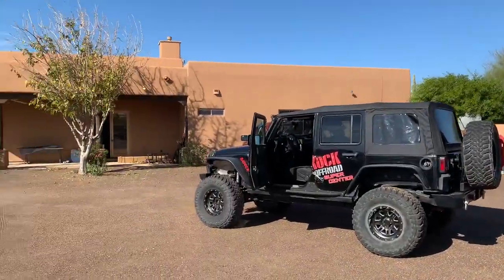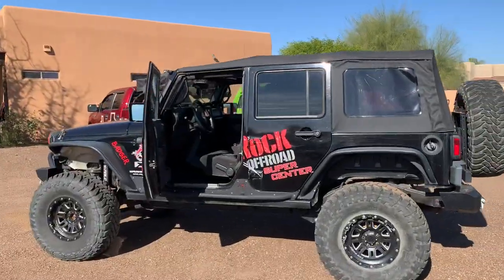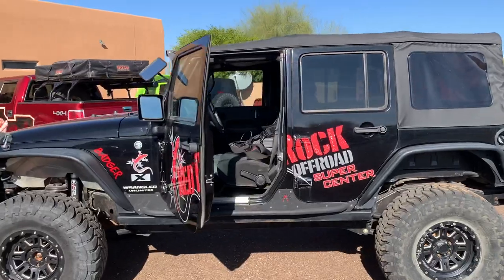And if you're ever out here in Arizona and you want to run a Jeep, we have quite a few. Check out Red Rock Adventure Rentals for Jeep rentals in Arizona.